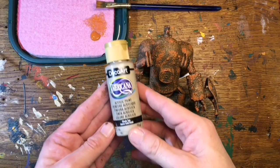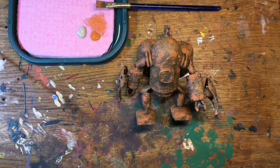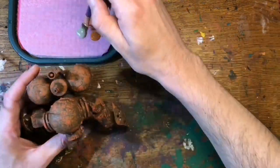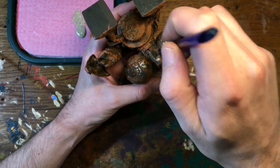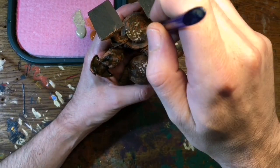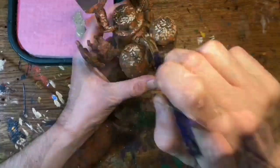Next I've got some khaki tan here, and it's just the same process again. I'm just going to load my brush up and then carefully stipple or dab all over the figure, just making sure I get it into all those joints and cracks, because they're the places that I'm more than likely going to be leaving exposed.